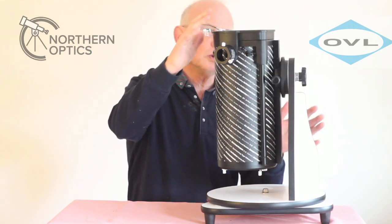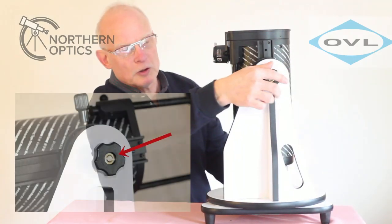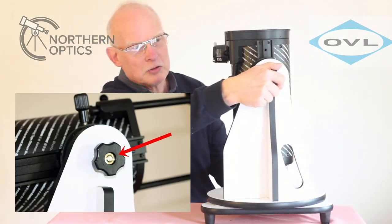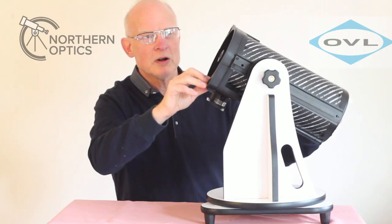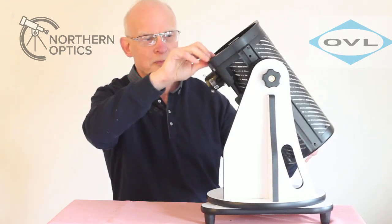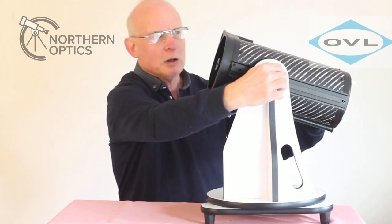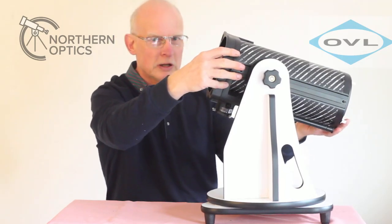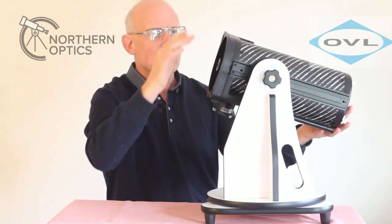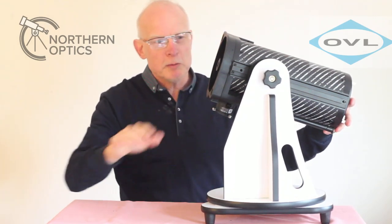To extend the tube, you'll notice on the opposite side another little knob that you can slacken off, then move the scope like so — it moves very freely. Tighten it into position, keeping it held with the other hand at all times just in case it were to fall down.